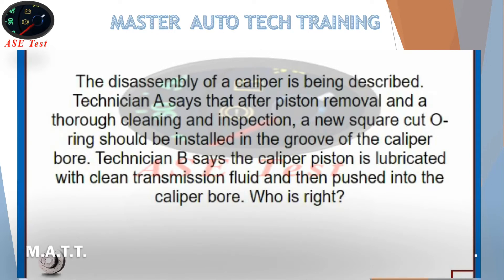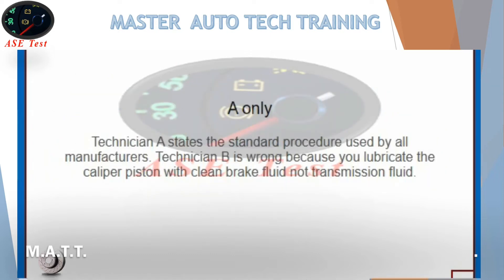The disassembly of a caliper is being described. Technician A says that after piston removal and a thorough cleaning and inspection, a new square cut o-ring should be installed in the groove of the caliper bore. Technician B says the caliper piston is lubricated with clean transmission fluid and then pushed into the caliper bore. Who is right? Technician A states the standard procedure used by all manufacturers. Technician B is wrong because you lubricate the caliper piston with clean brake fluid, not transmission fluid.